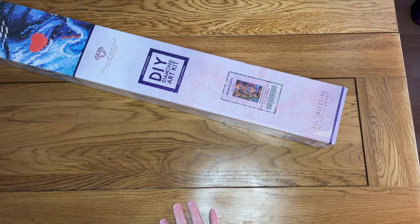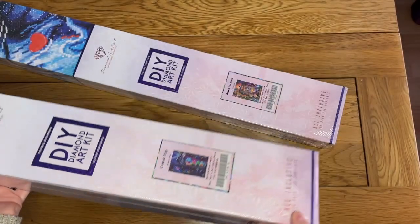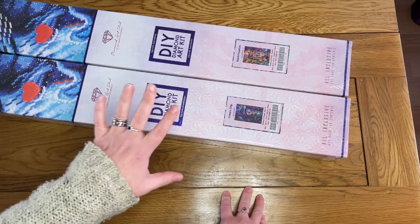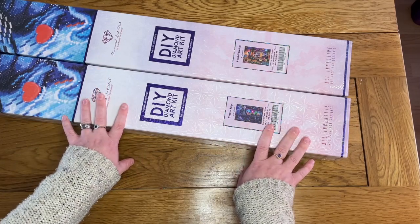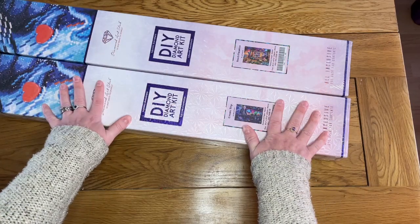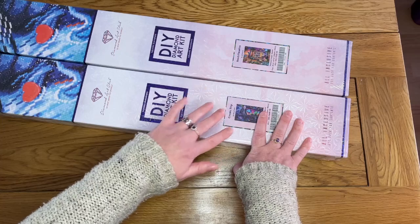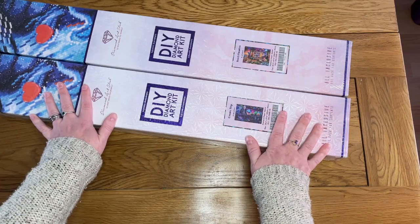I was also looking at other paintings coming out and I really liked Cosmic Trip as well. I remembered the discount code that Diamond Art Club put on their delivery slips recently - if you've purchased from them, do check the packing slip in your box because they've been including a buy-one-get-one-50%-off discount code. Both paintings were large and the same price, so that's the best use of that code since it discounts the cheaper one.